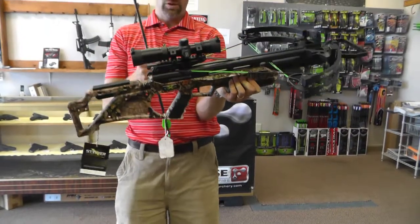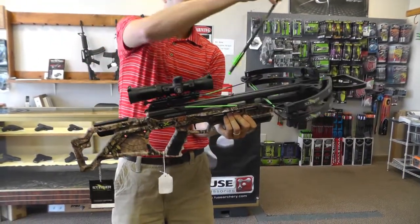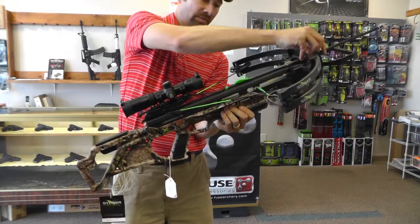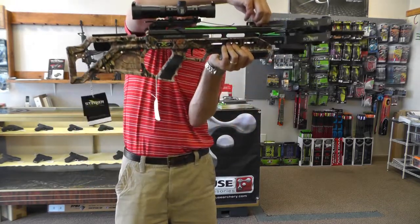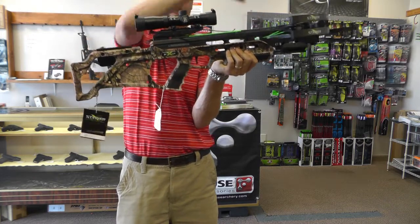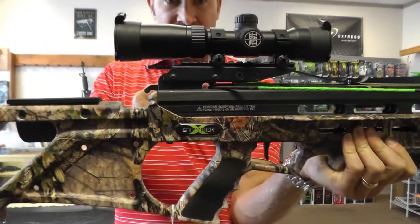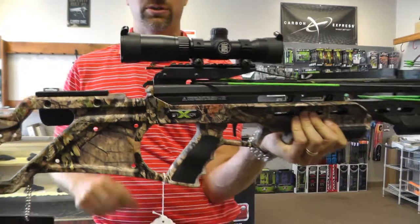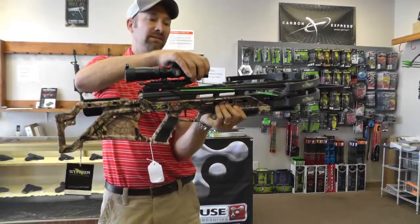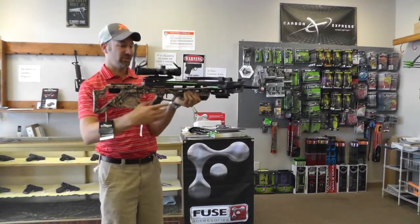With the bow cocked and the safety on, take your supplied arrow, put the cock feather down, slide it all the way down past the Guardian, all the way to the string. One of the biggest things to always make sure is that the arrow nock is seated against that string. Then at this point we can flip to the fire position.